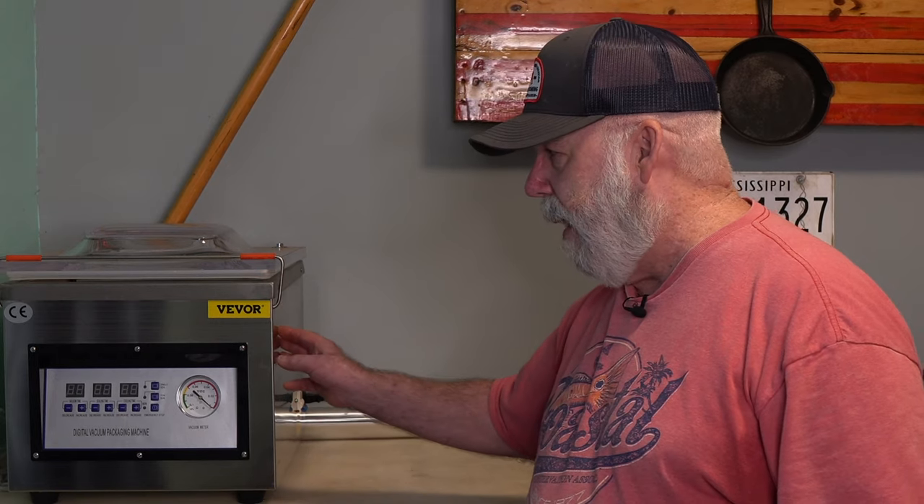I do own another brand of chamber vac and I've had it for about six years. At the time I bought it, they were going for around $1,200 — I think they've come down to about $1,000 now. It's one of the few things I've seen actually come down in price. More competition means you have to get more competitive, but today I'm talking about the Vivor.